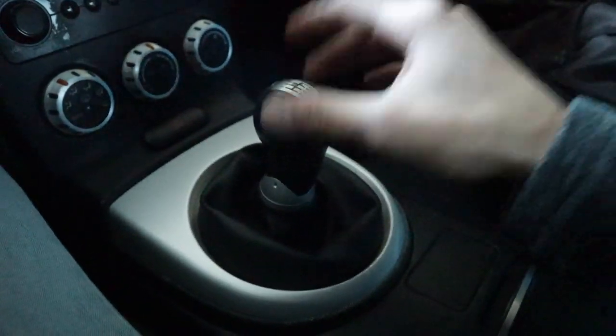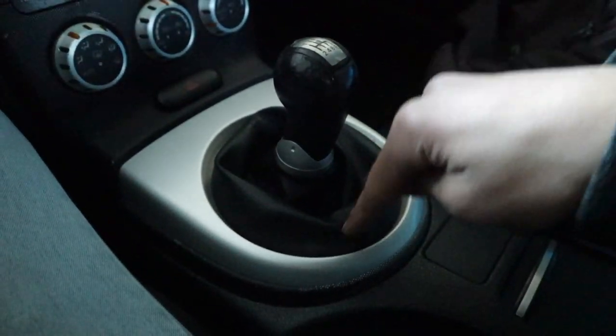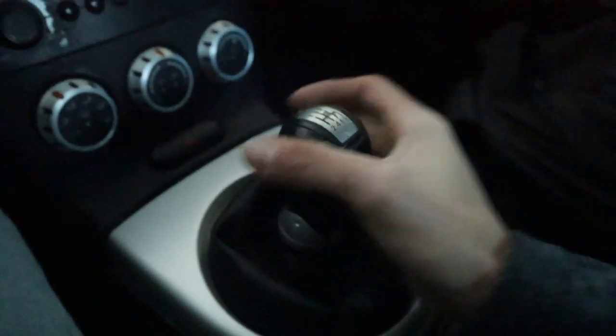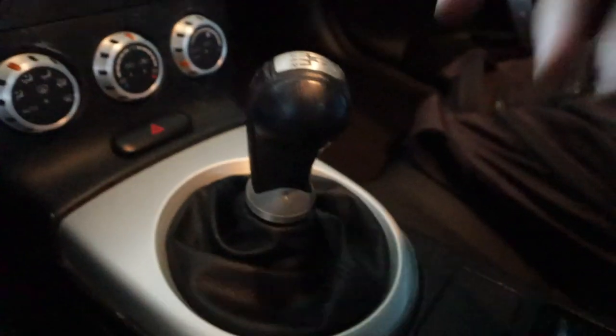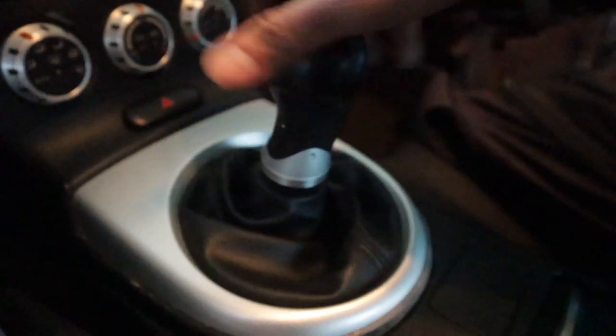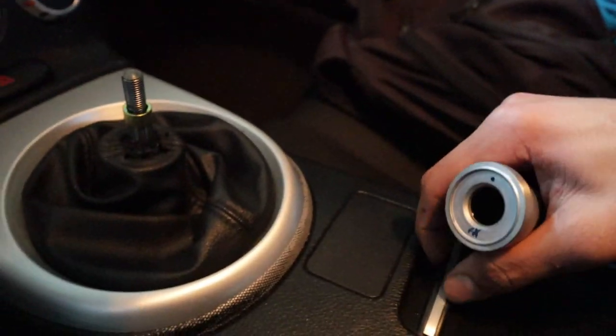Car's on the lift. First thing we have to do is take off the shift knob and shift boot, then take off the plastic trim so we can get to the three bolts holding the transmission cover. To take off the shift knob, all you do is untwist it — it's going to be a little hard, you need both hands. It's going to be a little seized up, you have to break it loose. There's the shift knob — set that aside.